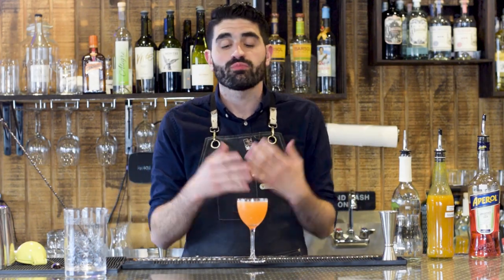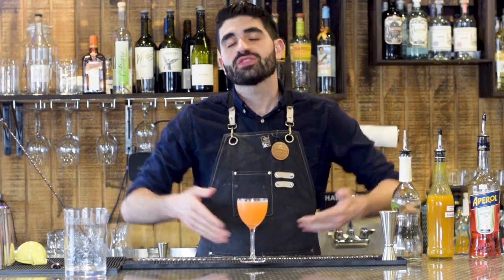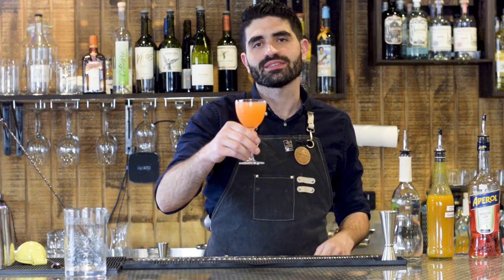Cachaca is the national spirit of Brazil, and what better way to utilize it than in a nice tropical cocktail. In this video I'm going to be showing you how to make a Florianopolis, a delicious tropical cachaca cocktail.